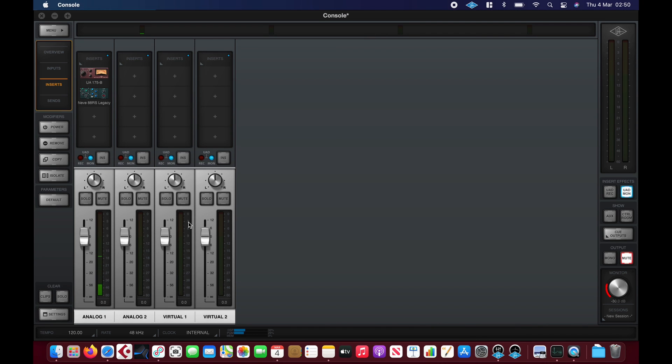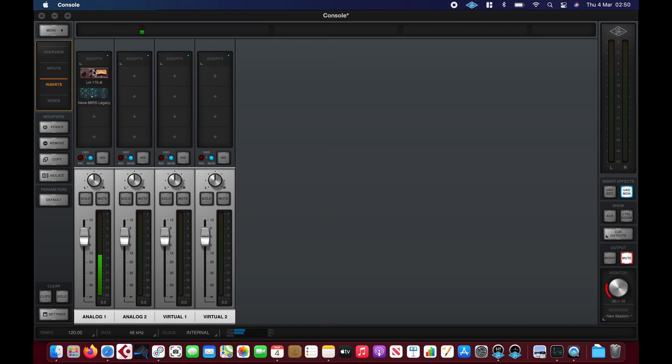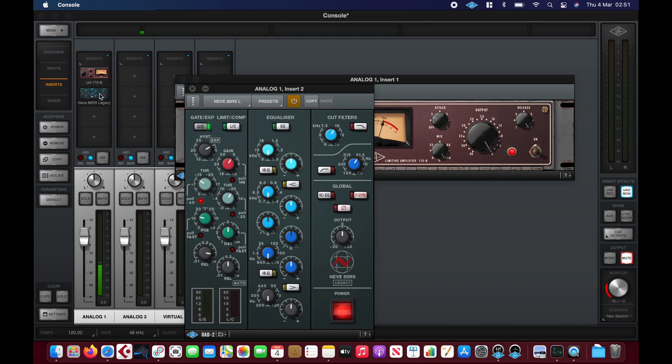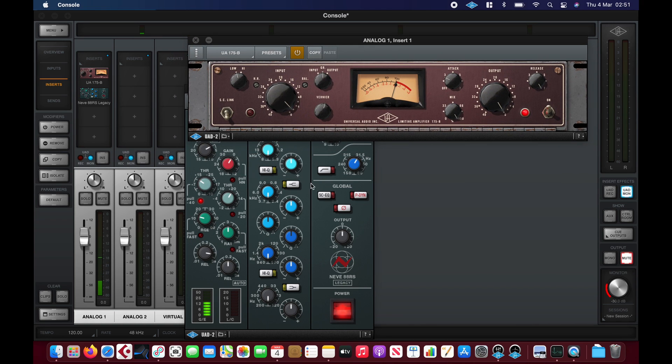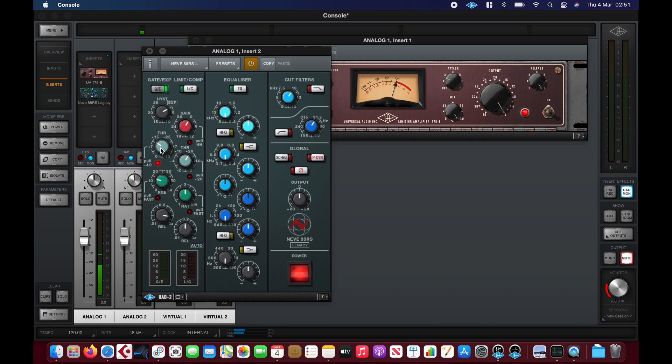Here's Console running — you can see I have an Arrow connected at 48 kHz, input delay compensation is off. I have a couple of plugins I'm actually monitoring through: the 175B doing a bit of compression, nothing crazy, and then the legacy version of the 88RS which I'm using just for the gate.